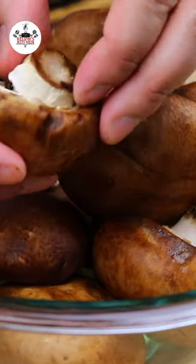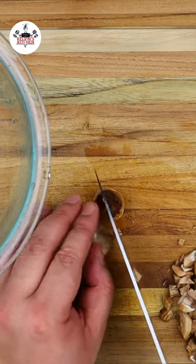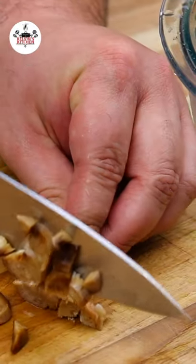Start with 12 clean baby bella mushrooms. Remove the stems, just like so. Then dice up the mushroom stems as they're going to be part of the filling.